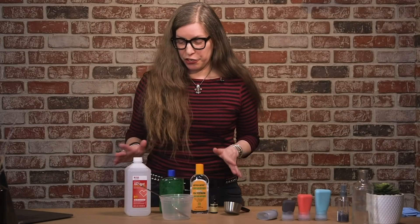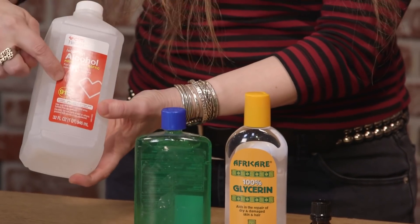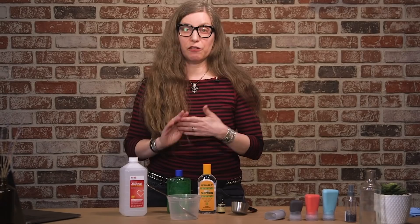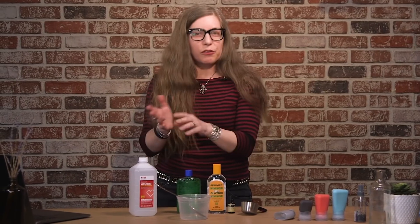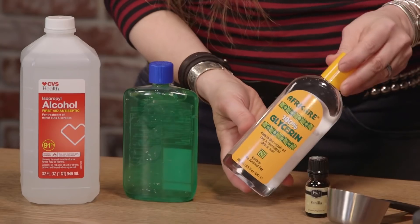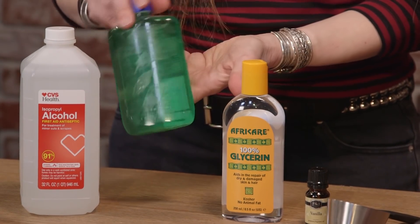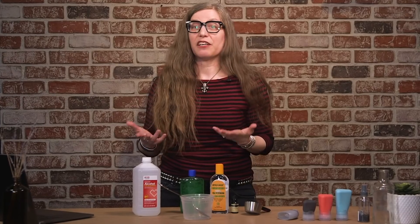To make your own hand sanitizer, you're going to need alcohol — we're working with isopropyl alcohol here, which is 91%. You also want an emollient, because alcohol can be really drying. If you use hand sanitizer a lot, you'll notice it starts to dry out your hands, so you want something to replenish moisture. You can use glycerin or aloe vera gel. If you're using aloe vera gel, check the other ingredients, because many commercially available gels blend it with other things — get as pure as possible if you can.